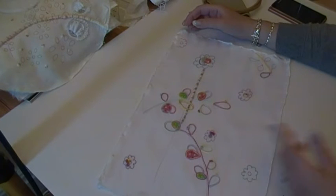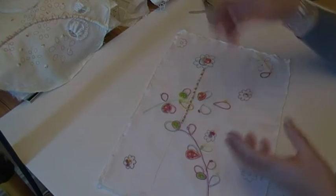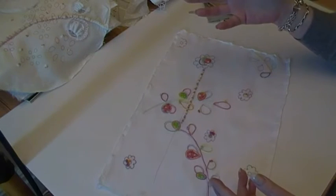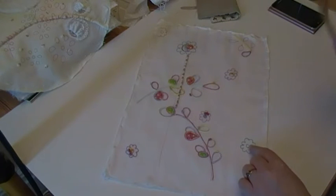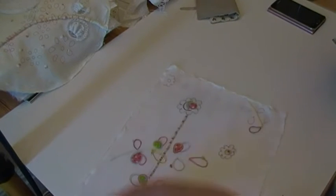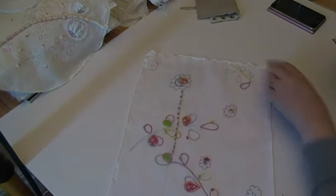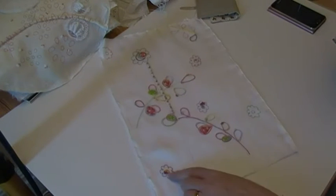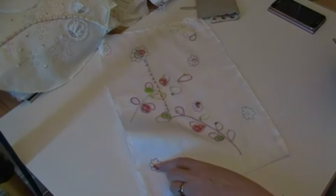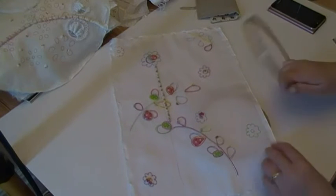I'm still considering whether to add anything else in terms of doodles or stitch, and I'm thinking about that while I'm working. What I thought I'd do today on camera is — because the center of this one was very big it's got a padded appliqué, but the other ones are quite small so they've just got little web stitches as the centers. That's what I'm going to do this morning — just do a little web stitch in there.